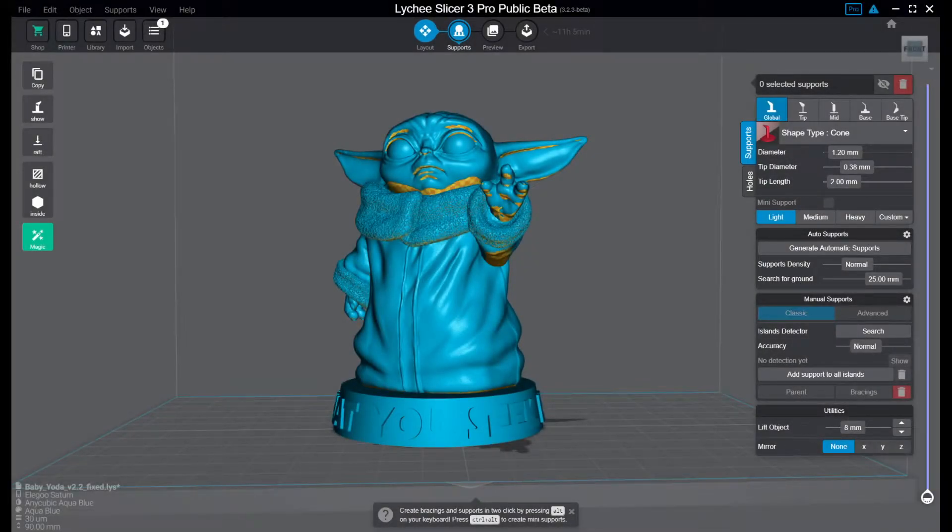Hello my friends, today we are going to go through my workflow when working with supports in the Lychee Slicer. We are going to go through a couple of different ways to do things and use automatic tools and so on.